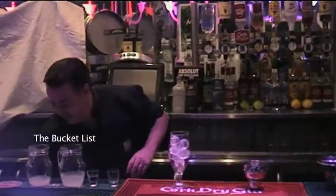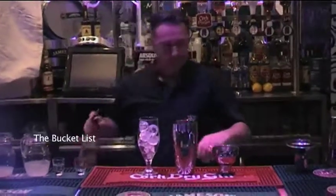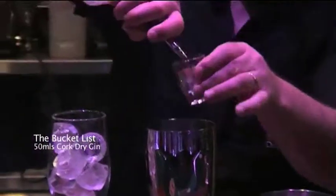Fill your glass with ice. Fill your shaker with ice. Add 50 ml of dry gin.